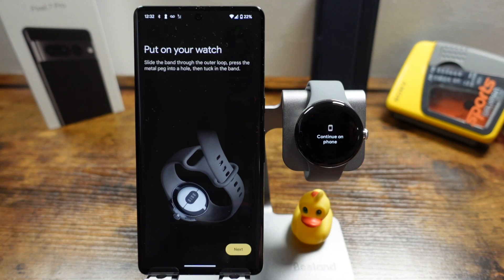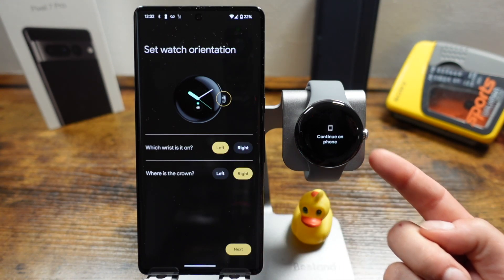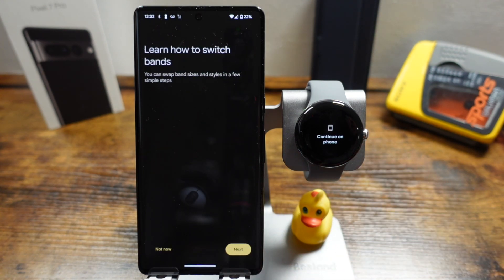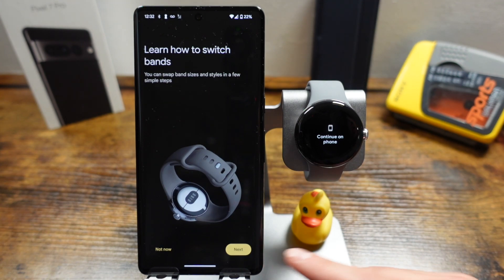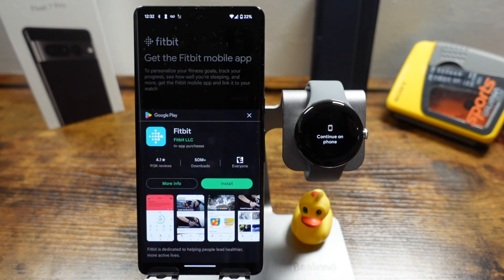From here you can put on your watch and tap next, and it'll go through the watch orientation — how you want it set up. Choose the wrist the watch is on and where the crown is. For me it's the left wrist with the crown on the right side, so I'll tap next. There's also a tutorial here on how to switch the bands; by default the band is already on, but you can tap next to see how to put different bands on. If you have trouble, there's a link in the description to a video on how to switch out bands.